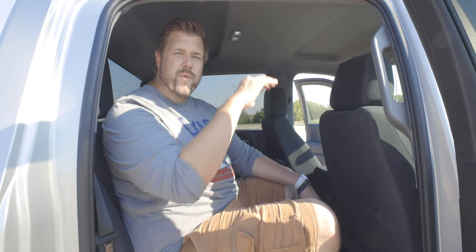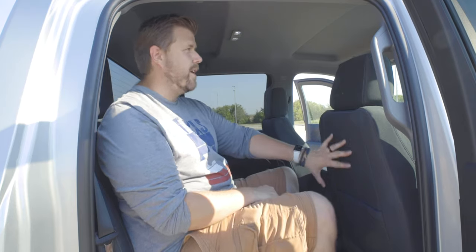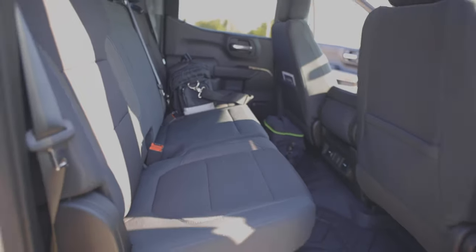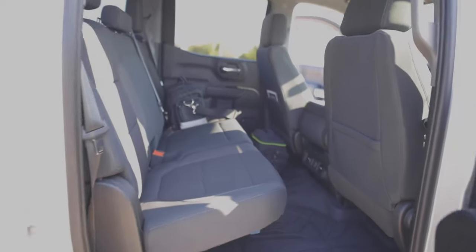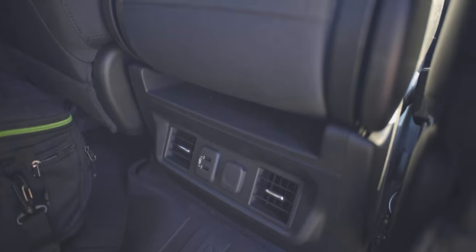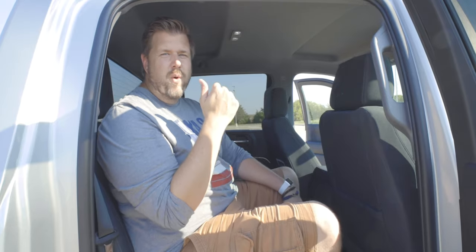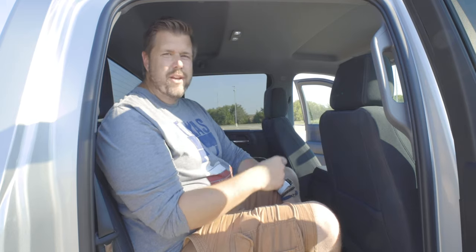Starting with the rear seats — they are extremely spacious with plenty of leg room, headroom, and shoulder width in this crew cab. You also get two USB charging ports and dedicated AC vents back here. Whether you're using this as a work truck or family vehicle, this is definitely a comfortable back seat.